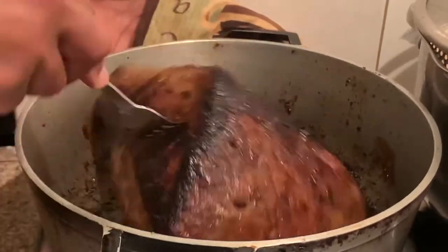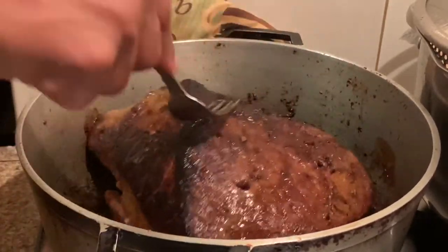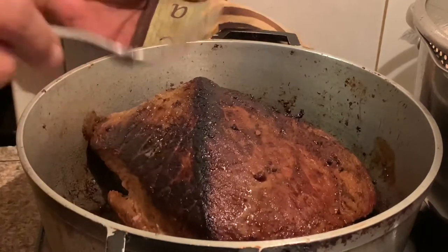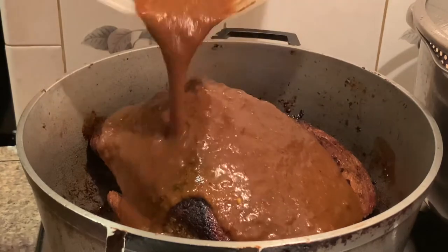Now I'm going to add the blended mixture and cover the pot, then allow it to slow cook for 50 to 60 minutes.